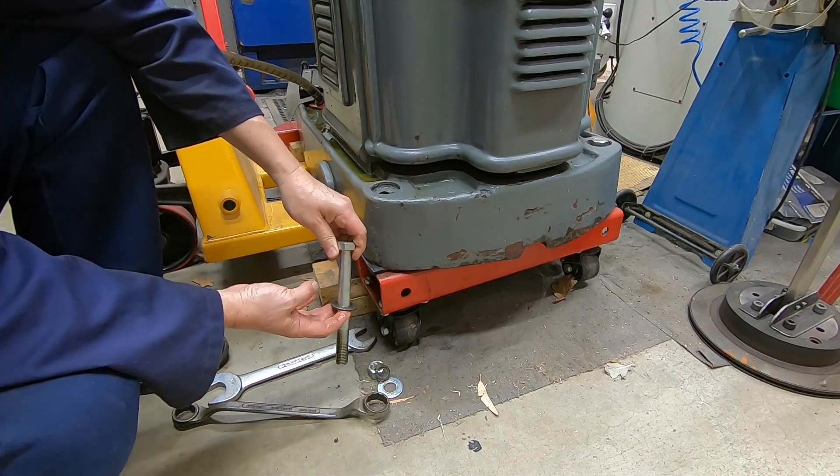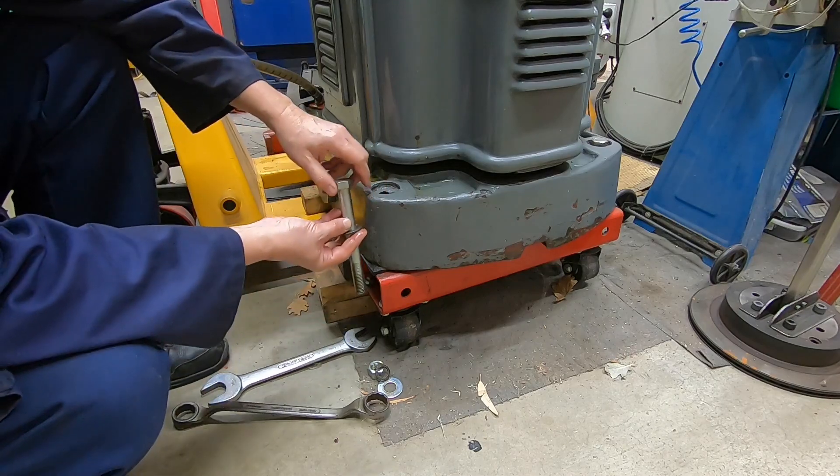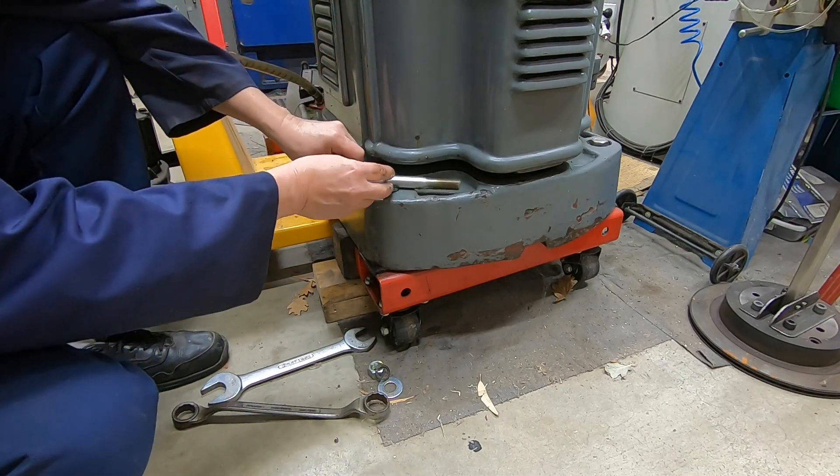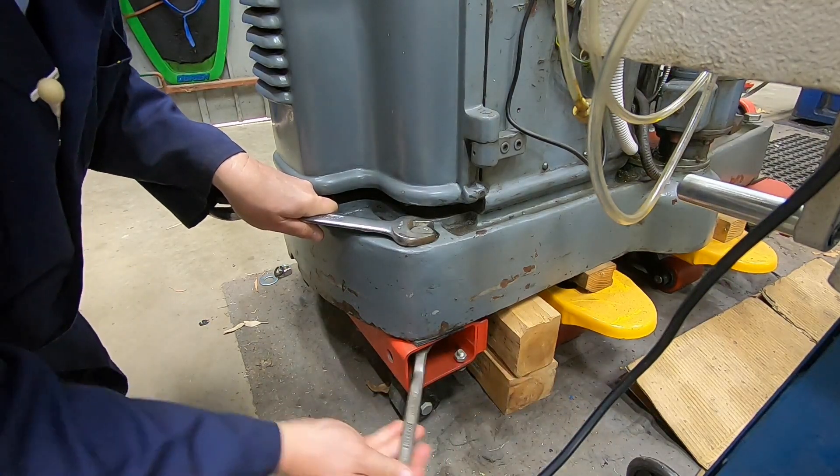The bolts are a little bit oversized, but like I say they were to fill the hole in the base of the milling machine, and also they needed to be quite long. Anyway, that's one out — I'm going to get the other side off.